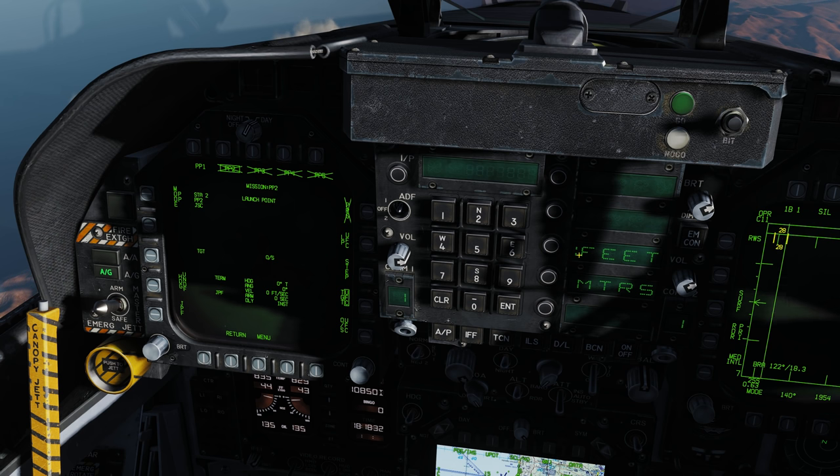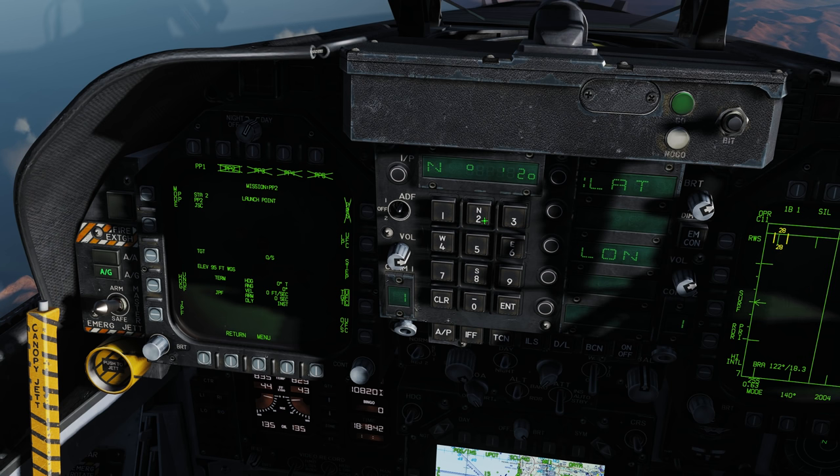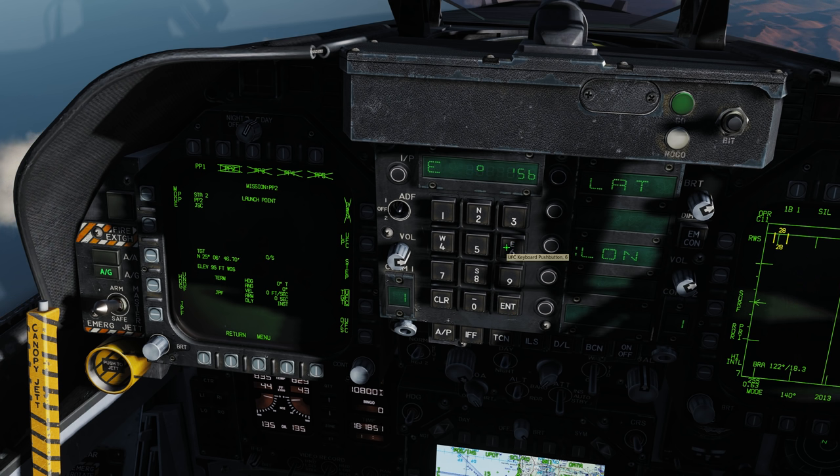Now selecting pre-plan mission number two on station 2. We have feet selected — this fourth target is also at 95 feet. Target UFC, position, latitude north 25 06 46, enter, 70 enter. Longitude east 56 19 58, enter, 45 enter. Pre-plan mission number two on station 2 is done. Hit step.